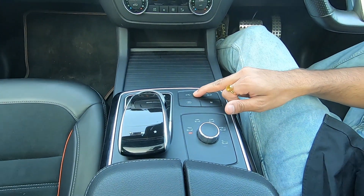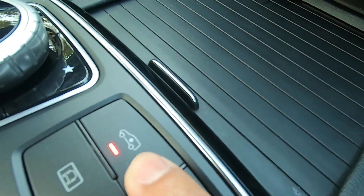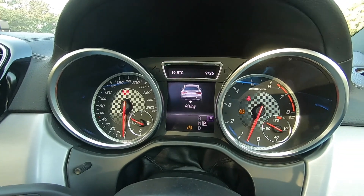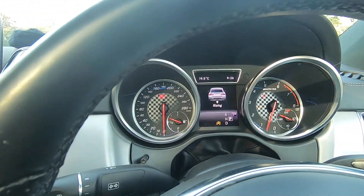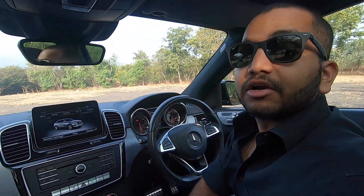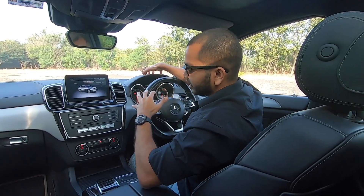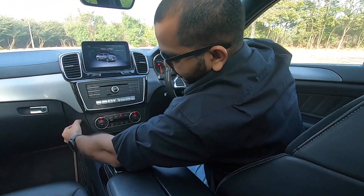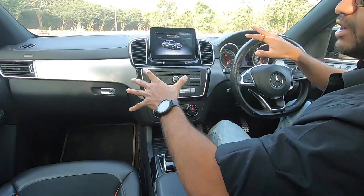When I press this, you can notice the car is rising — the car height increases and then it becomes that much more friendly for the Indian terrain. The dashboard has soft touch material, and even the glove box cover is soft touch — it feels very nice overall. All the controls and buttons here are very nice and big, with no touch controls, which makes things easier while driving.